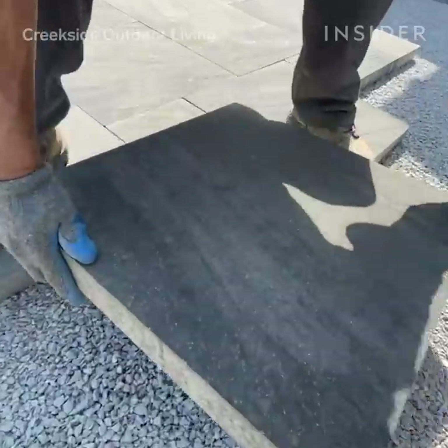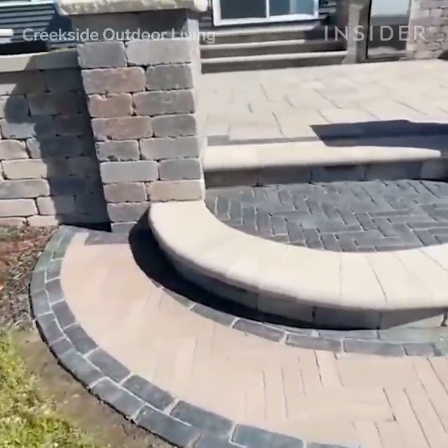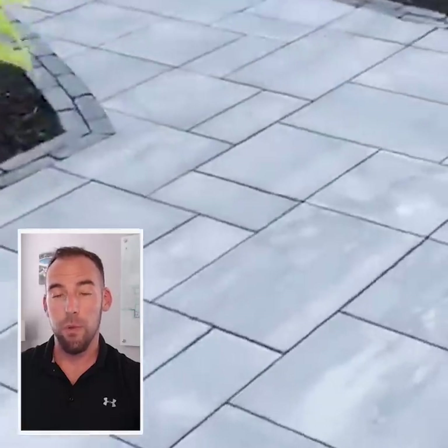I am Mike Arnold, president of Creekside Outdoor Living. We specialize in the design and installation of high-end outdoor living spaces, which goes from pool patios to outdoor kitchens to fire and water features. I'm going to walk you through how we install paver patios and what we do to fill the joints in between the pavers.